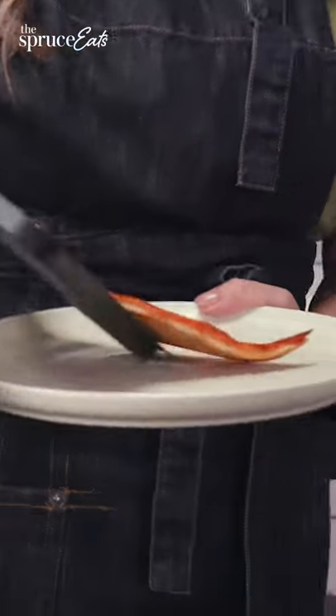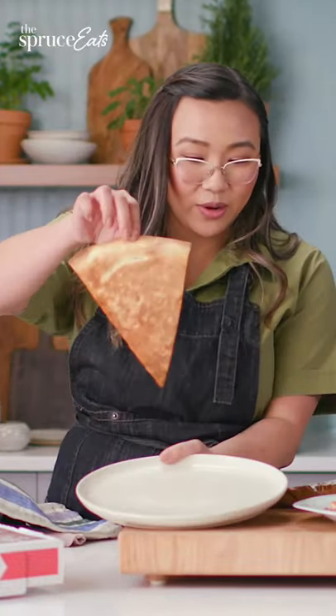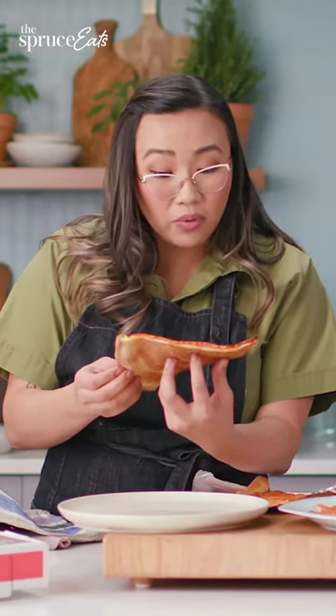Whoa. That is pretty, pretty golden. Now let's see if it's crispy — I know I like my crisp test. It's pretty crispy, crispier in some areas. It's nice and golden brown.